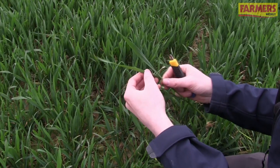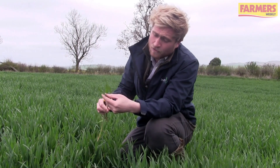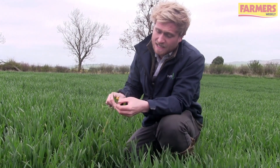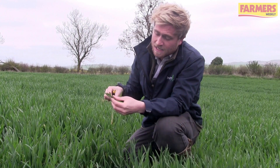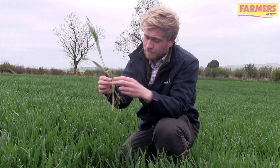Take the main tiller from that plant, which will be the biggest tiller. Looking at this plant, I'd say that leaf 4 has fully emerged and that'll be the T0 timing. Then this leaf here, leaf 3, is nearly fully emerged.